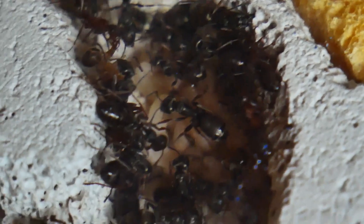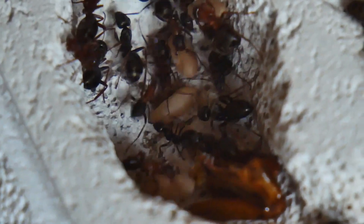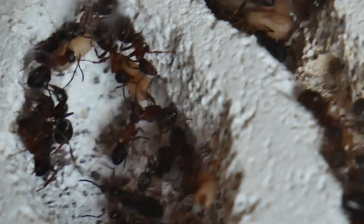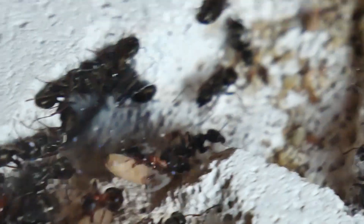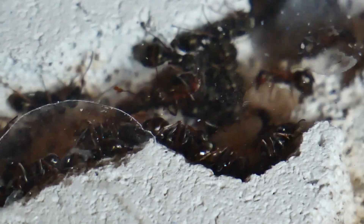Overall, I think that Formica sanguinea is a really good species to keep if you want something different with a bit more color and a bit more aggression as well. But to get them started is pretty difficult because you need to find some host workers, which isn't always that easy. But once you have your first generation of Formica sanguinea workers, you're pretty much set for the future.